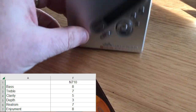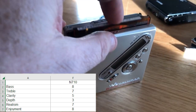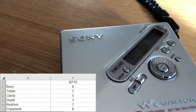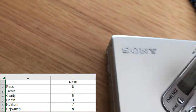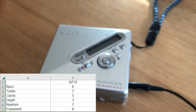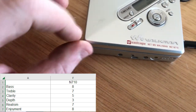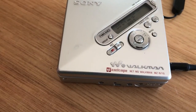The MZN710. The bass was an 8 — brilliant on this unit, very impressive, even better than the RH1. The treble was a 7. The clarity of that treble I gave a 5. The depth was only a 3 — the worst of all for depth, being able to hear lots within the music. Realism I'm giving a 7, because it really did feel like someone was in the room. Overall enjoyment I gave it an 8, which is the second highest. So I thought it was a balanced and very enjoyable machine.